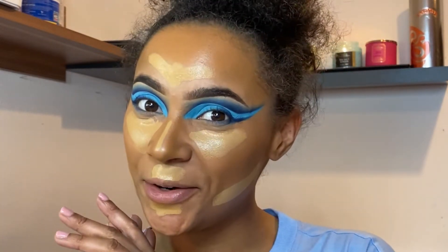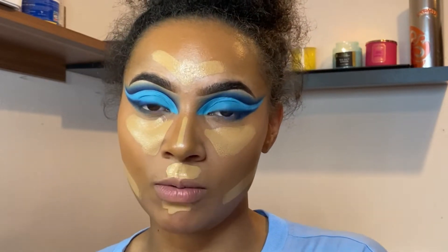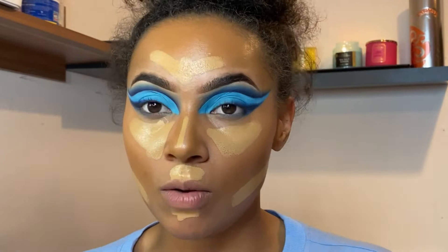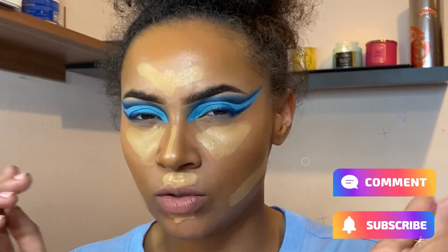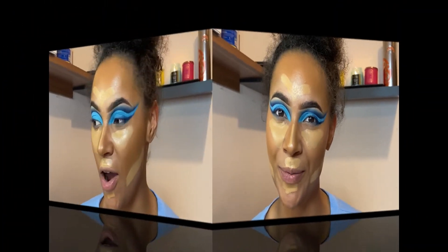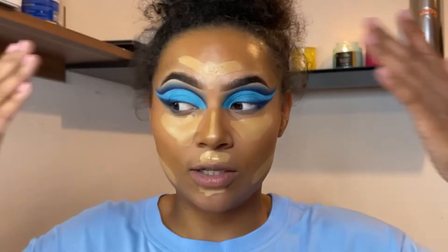Hi guys, welcome back to my channel. For everybody who's new here, my name is Vanessa, I'm 26 years old and I do makeup as a hobby on YouTube and Instagram. I've been on YouTube for about two years now and all my socials will be linked down below. It's gonna be a short video — I'm just gonna show you real quick how I do my base, so if you're interested, please keep watching and let's just dive right into the video.